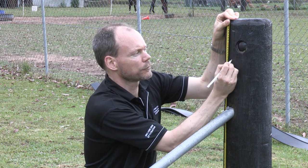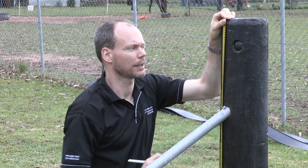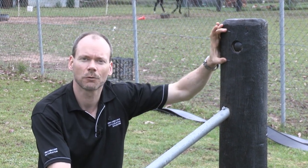Measure down 120 mils from there and make another mark. Now the reason we measure from the inside of the post is this measurement is critical.